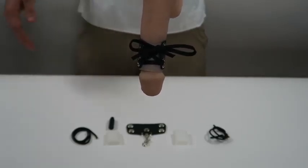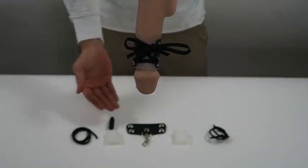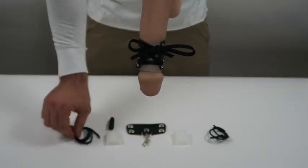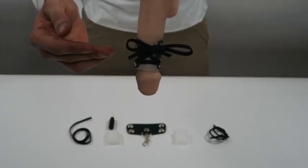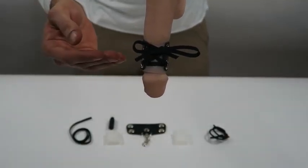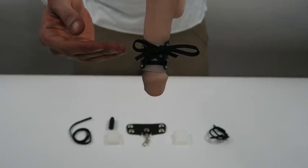Here we have an example of one of these Zinhanger leather lace-ups installed. This is everything that comes with the package: the two silicone sleeves, the leather lace-up hanger. This flat lace here is to lace up your hanger, and the optional barrel lock can be used during the lace-up process for a tighter fit if you choose, or you can just use a standard shoelace tie.